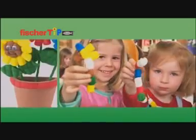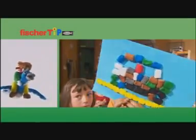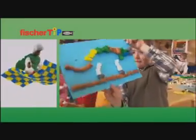Brilliantly simple, simply brilliant, that's Fishertip. Modelling, gluing, building and painting things — Fishertip can do all of these.